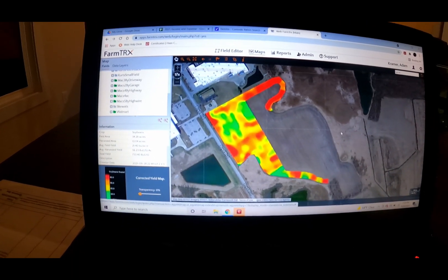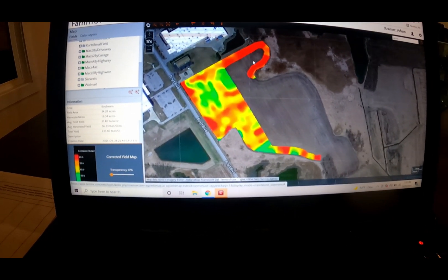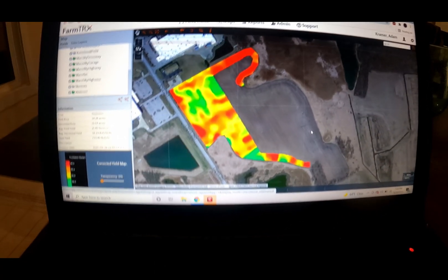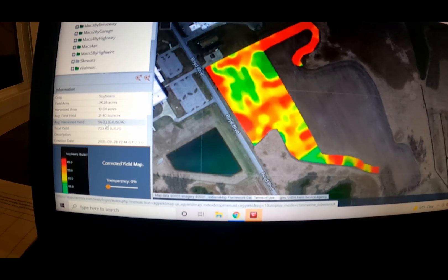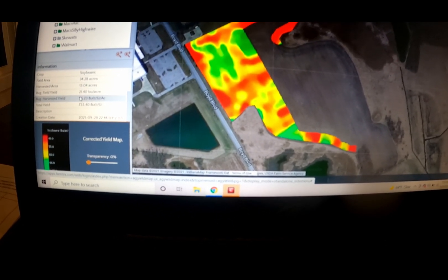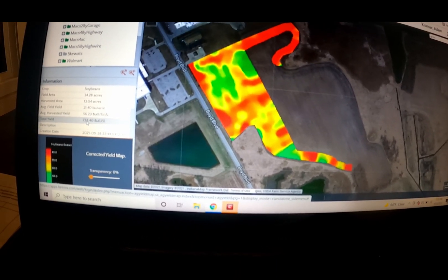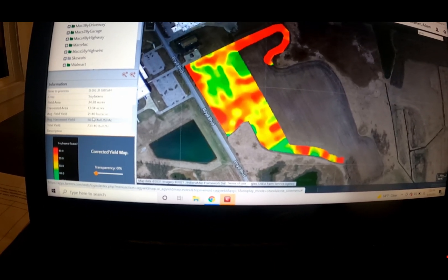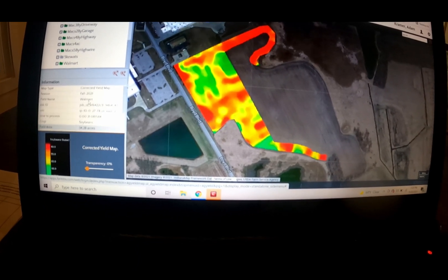Alright, checking out the yield mapping — not out in the field, I'm at home. This is pretty cool. This is the field that we were just in, this is Walmarts. It shows that we've harvested 13 acres so far on that farm, the average is 56.3, and total yield was 733. The total acres all together is 34. So that's cool.